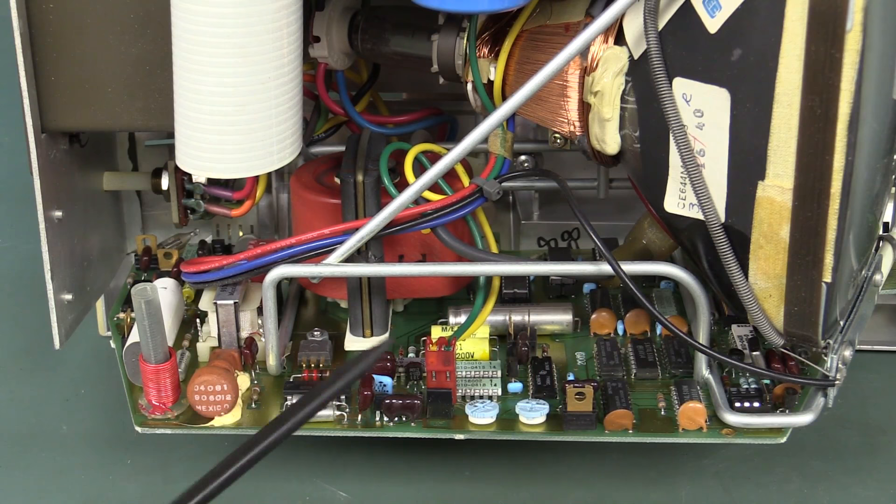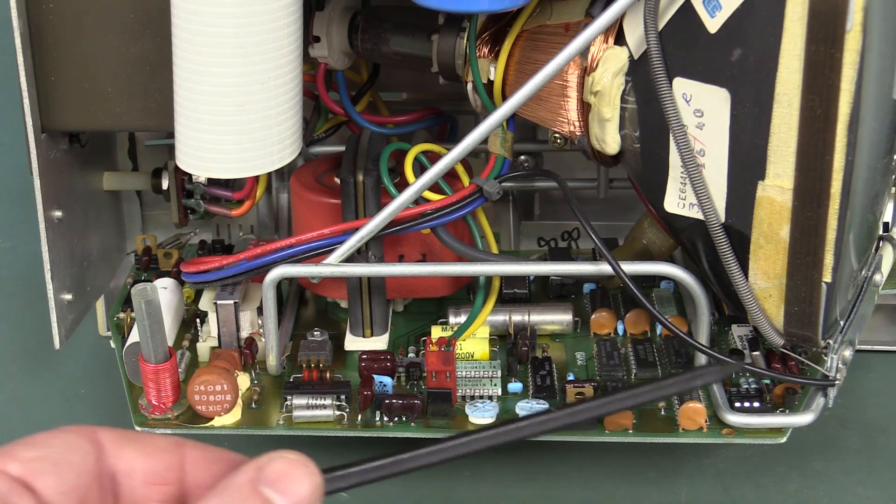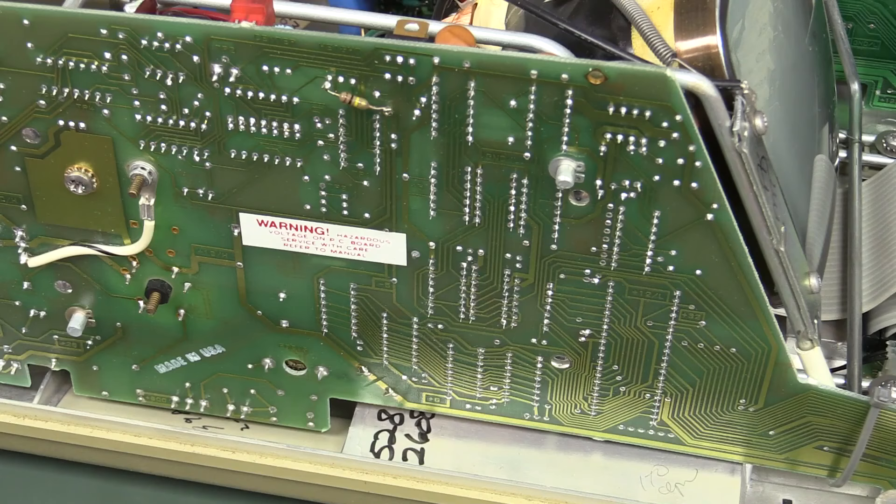It looks pretty standard fare. We've got a bit of discrete logic and socketed ICs. That's rather interesting — they've designed that for servicing. And it looks like we've got a jumper link, some sort of selection thing in a dual-wipe 8-pin IC socket.